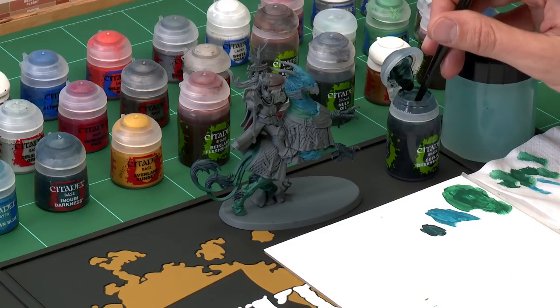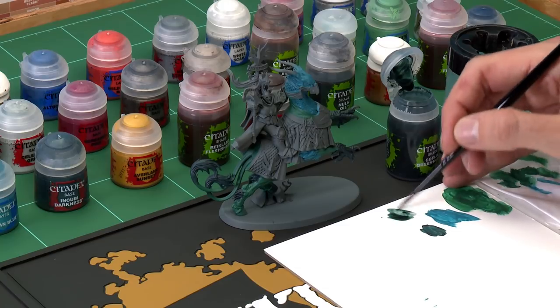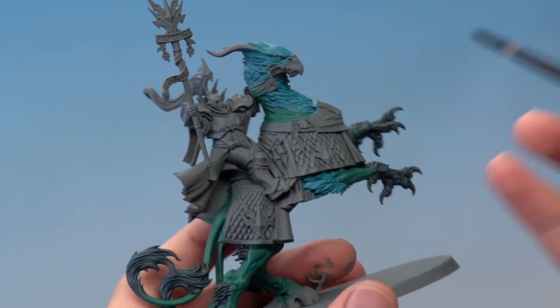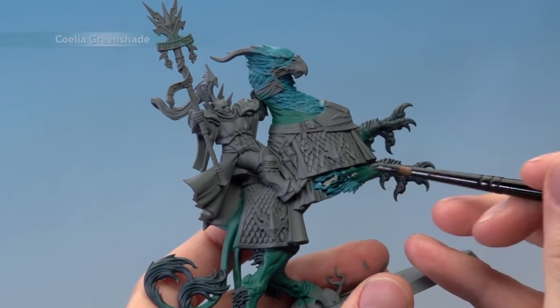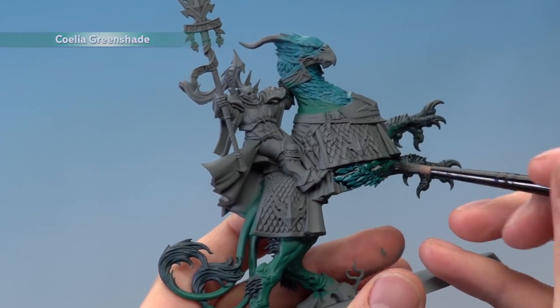Now that those three colours are established on the Griff Charger's body, we're ready to shade them using Coelia Greenshade. This will give the colour some depth and tie them together. Apply it using a medium shade brush — use a palette even though you don't need to add water, so you can control exactly how much you're applying at once. Paint this colour over all three base colours, and you'll see it runs into the recesses giving nice shading whilst tying the colours together.